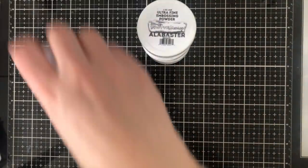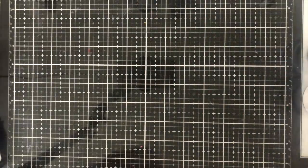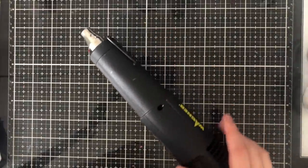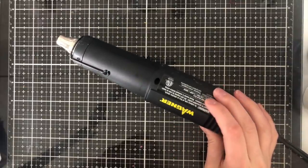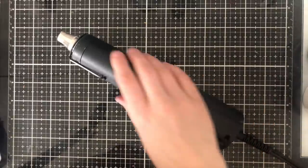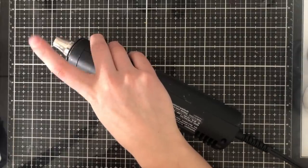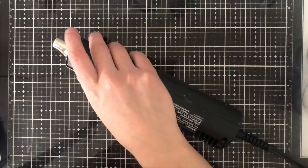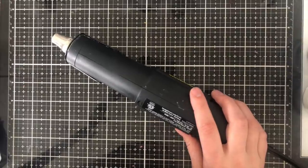Speaking of embossing, I can't say enough good things about my heat tool. This Wagner heat tool is absolutely fantastic — it melts embossing powder really quickly. I've tried many others and this is the one I'd recommend. The only downside is there's no protection over the heated top and I've burned myself a couple of times after dropping it. But if you're careful, it's a perfect heat tool for embossing and I don't get as much warping on my paper.